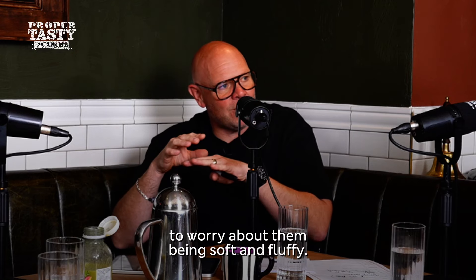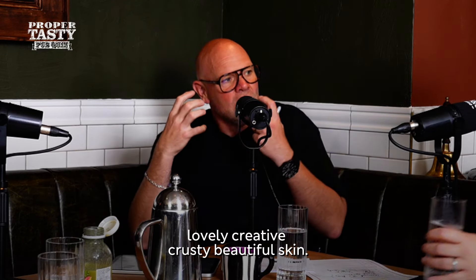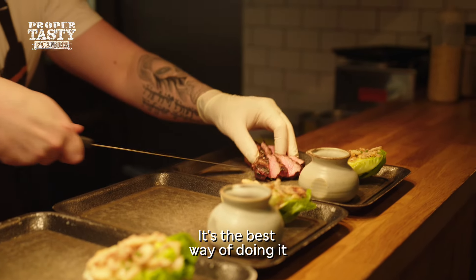They're already cooked. You haven't got to worry about them being soft and fluffy, so you're giving them some lovely, creative, crusty, beautiful skin. It's the best way of doing it.